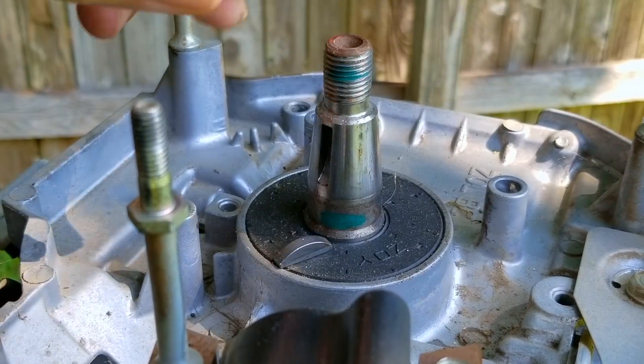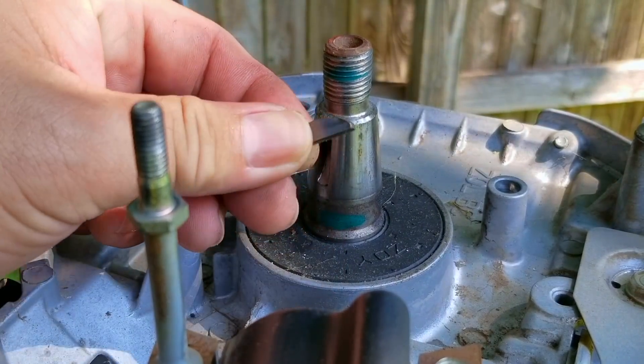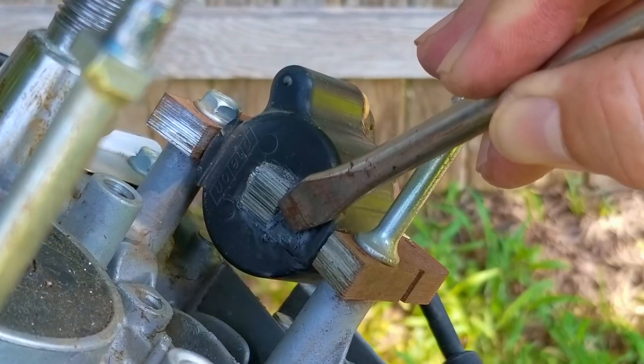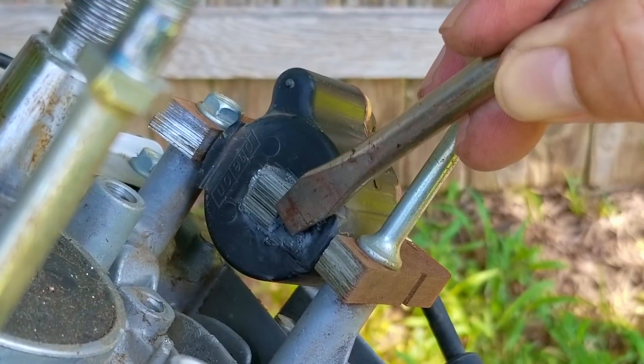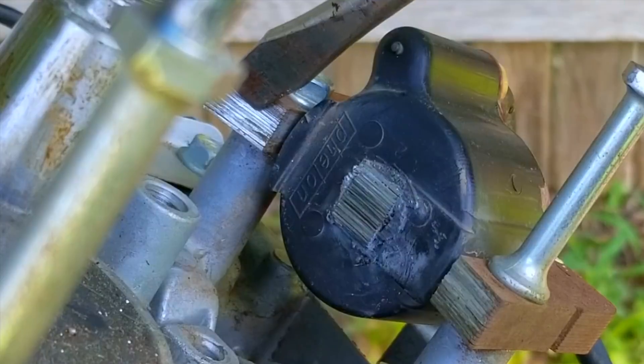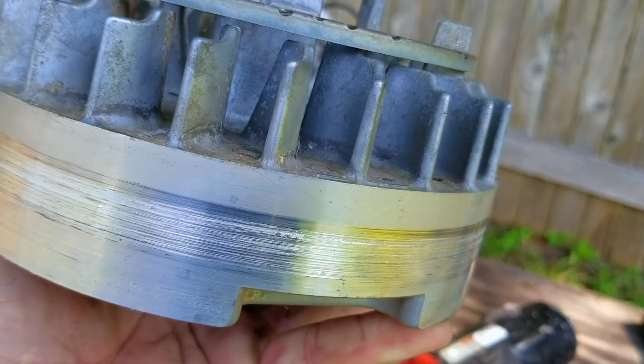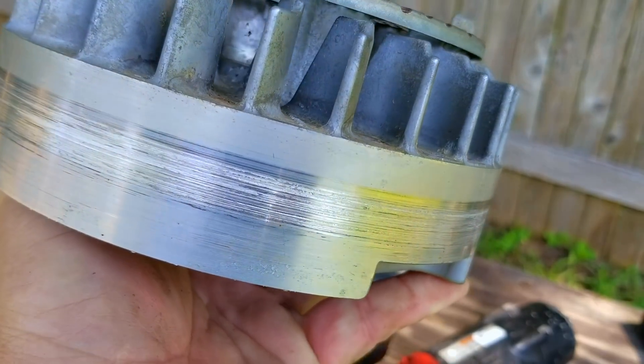After the flywheel is gone, we need to take off the key. This is what normally gets sheared when you hit a stump with your mower. If your engine stops after hitting a stump, you might have to replace this part. There's also some damage on the ignition coil — it looks like the flywheel has made contact with it. This isn't a good sign, and as you'll see later on, it only gets worse from here.